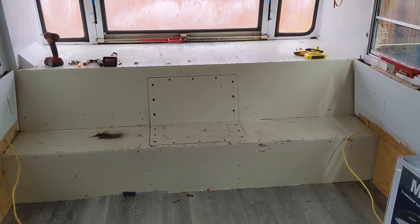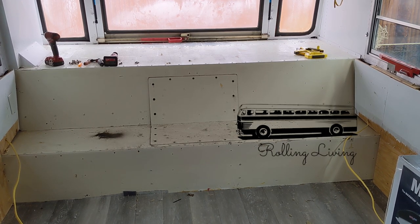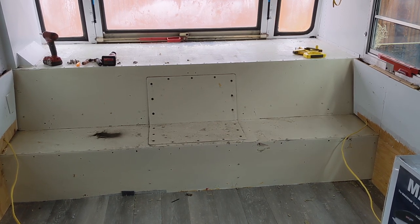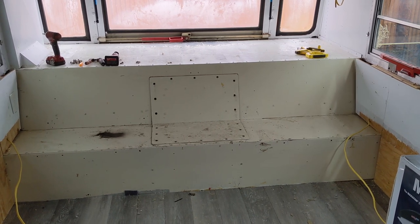I am working on a customer's bus, and this is a good opportunity to point out something that's really important if you have a rear engine pusher bus.